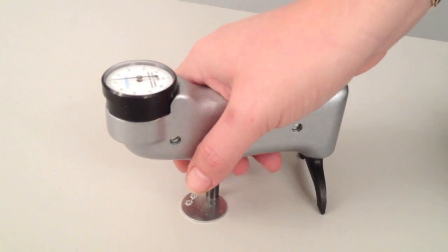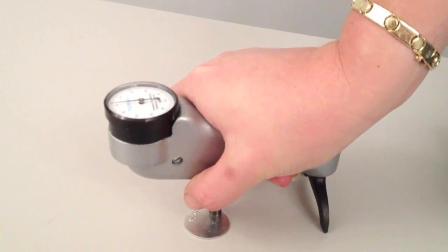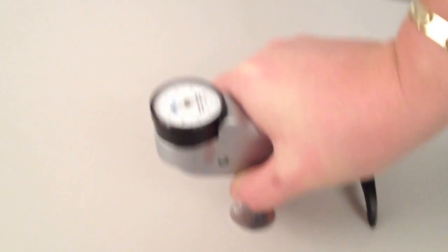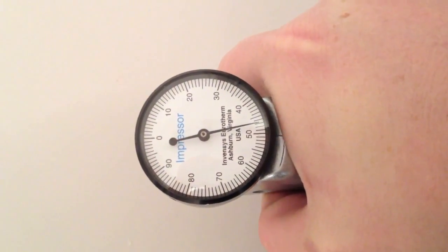Make sure the indenter and the foot are on the same plane of the surface. Press down firmly on the handle and observe the indicator, noting the peak reading, which should be between 43 and 48 using the disc.